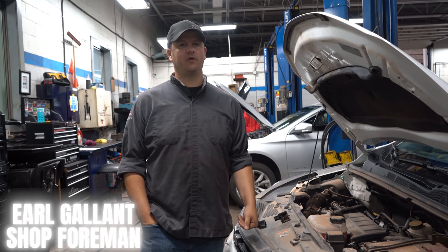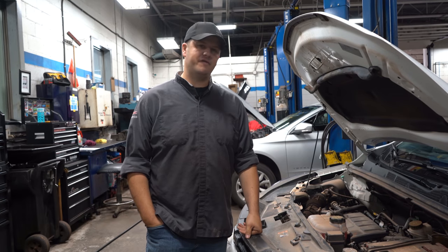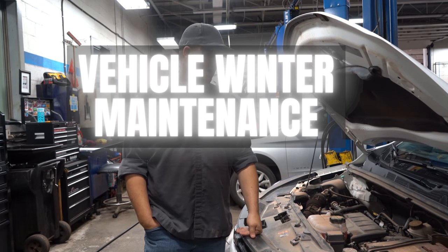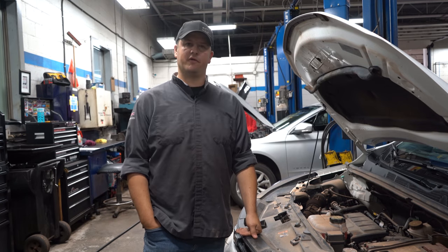Earl Glanshaw Foreman here at Township Chevrolet. We're just going to shoot a quick video on winter maintenance. Whether you like it or not folks, winter's coming, so it's a great time of the year to get your car ready for the winter season.